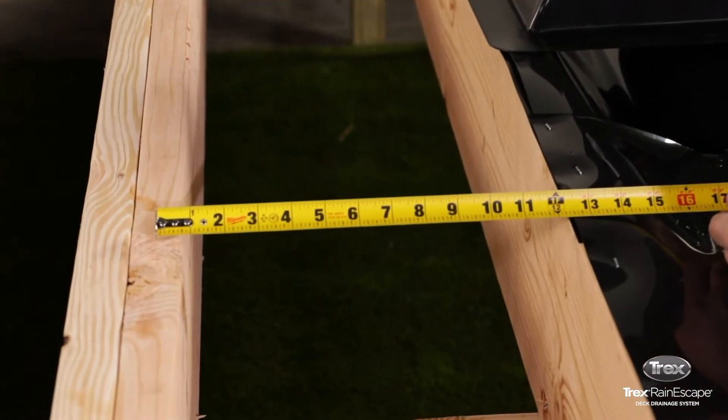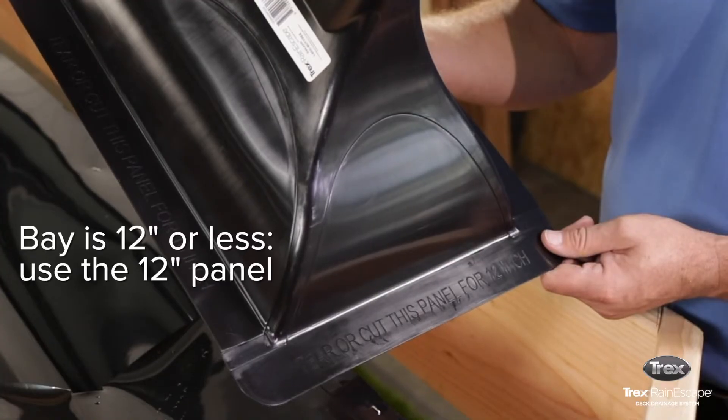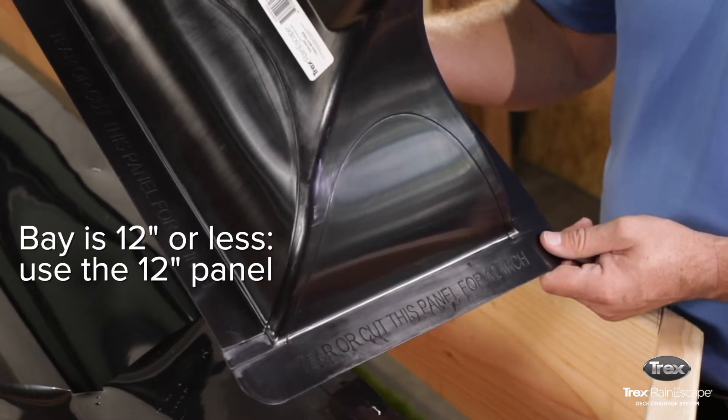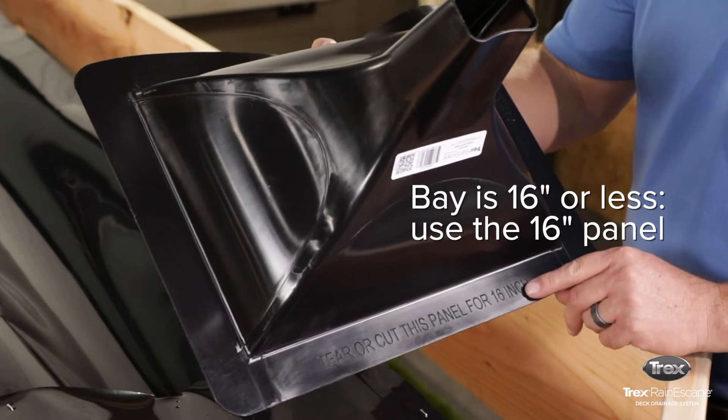Measure the bay opening. If it measures 12 inches or less, you'll make cuts to the 12-inch side of the downspout. If the bay measures 16 inches or less, you'll use the 16-inch side.